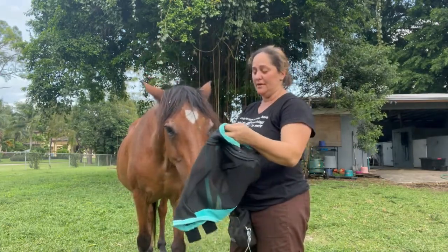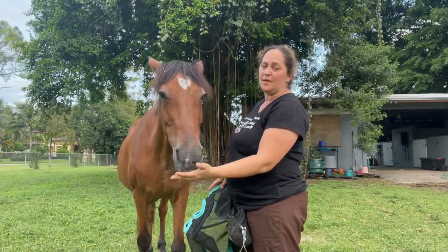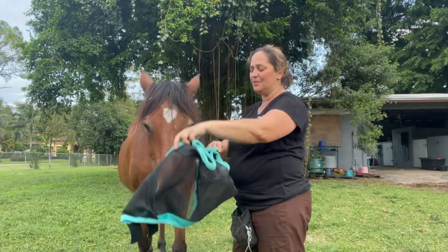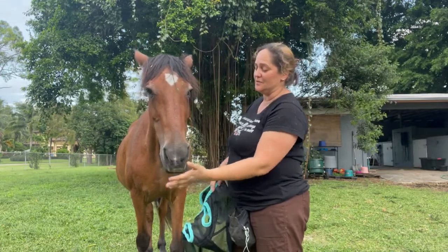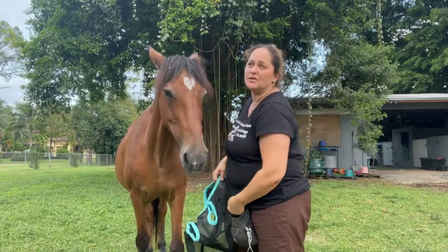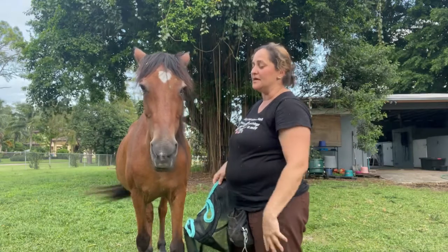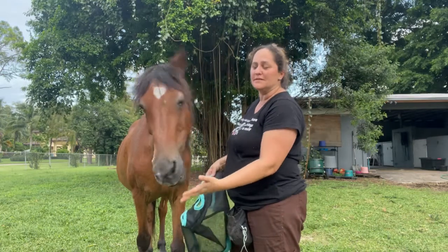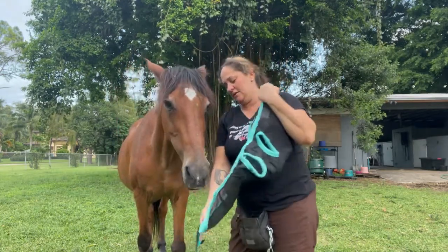Now if I want to put this on him — good boy — that's a different story. Now we're moving into an operant behavior. I actually want him to put his head into the fly mask. Good boy — I'm quite thrilled because I wasn't expecting him to be so good about it. I'm holding the fly mask up and he's moving his head into it, and I'm giving him a treat for that. This is an operant behavior — he's actually doing something to get the food.